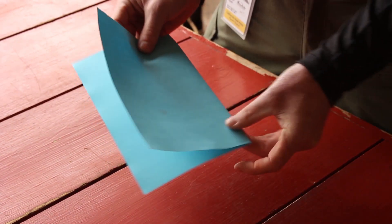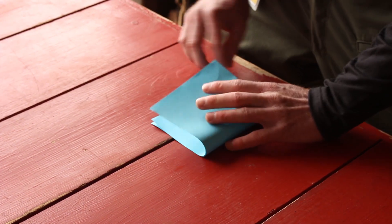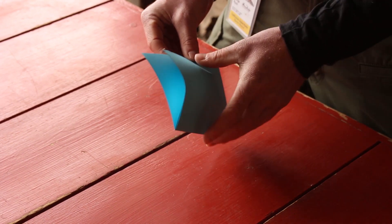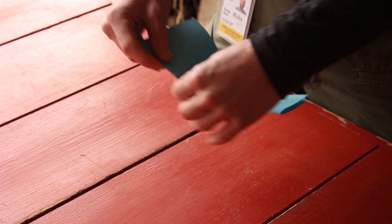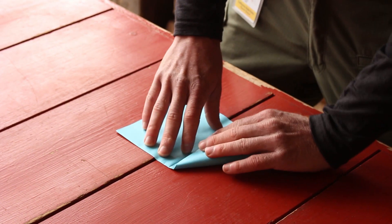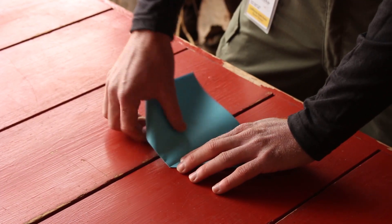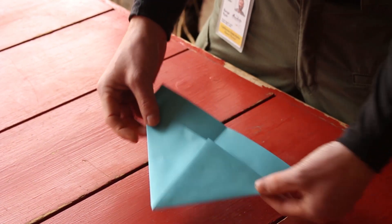Next step, keep that fold pointed towards you and you're going to fold it in half one more time. Just like that. So now your paper should have a nice quadrant to it in each corner. You're going to take that paper — you want the folded edge facing away from you — and you're going to take each corner and fold it right into the center where you've made that crease. It should look something like that.